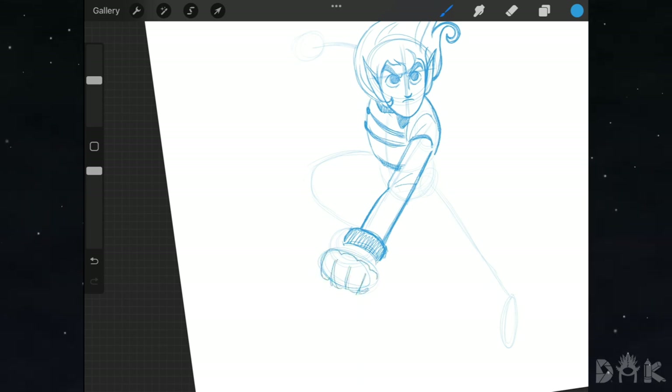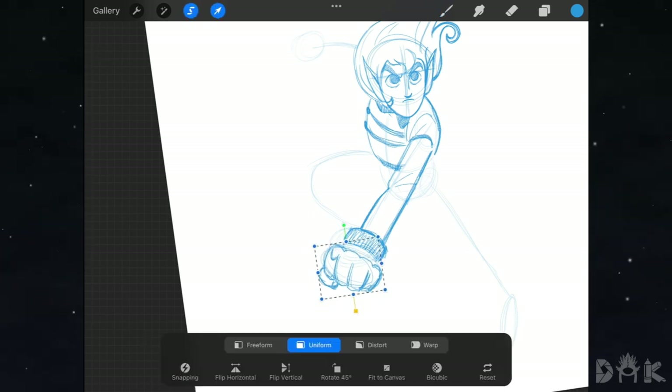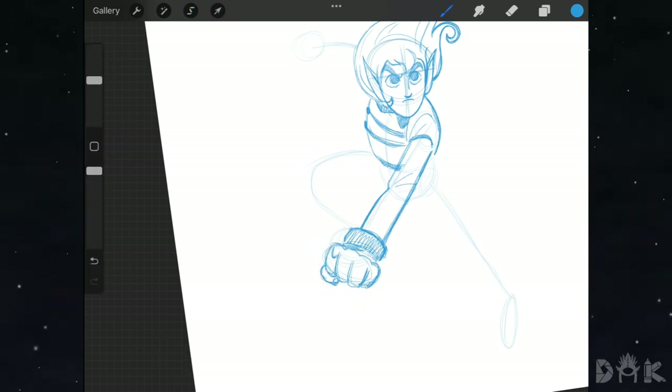By the oval for the palm of the hand, we sketch in the fist. We move a bit fast for this part, so try your best to follow along. Afterwards, we grab the selector tool to shrink it down, reposition it, and set it in place. We finish with this arm.